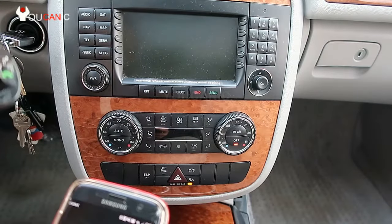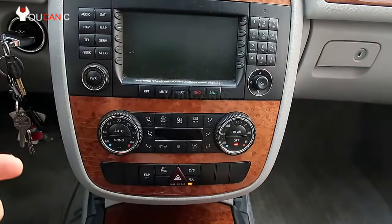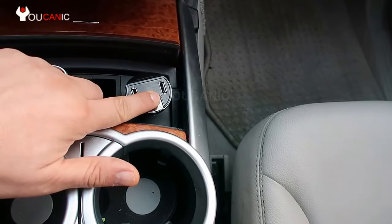You'll need one of these FM adapters — they come in all shapes and forms; this is just the one we have in this case. You'll plug it into the cigarette outlet, and then hold this knob right here, which puts it into Bluetooth discovery mode.